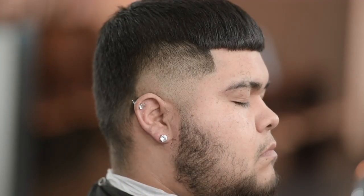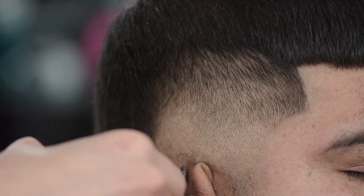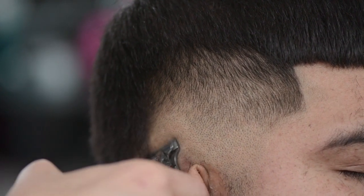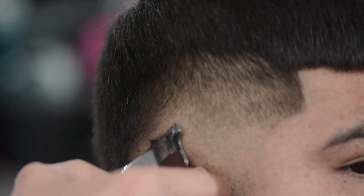Let's go ahead and continue what I was showing you around here to the other side. Right in here, apply pressure, and as you're going up, just angle the trimmer back and graze up into that hair.